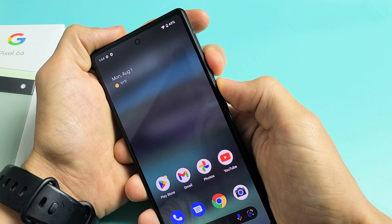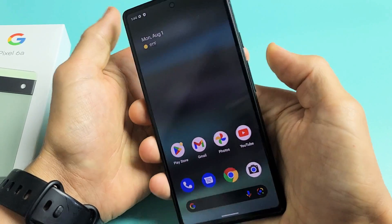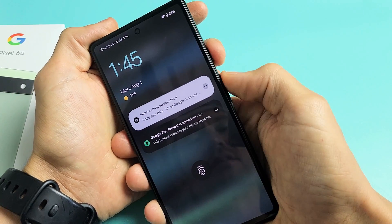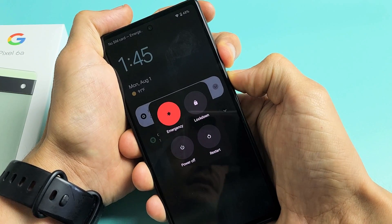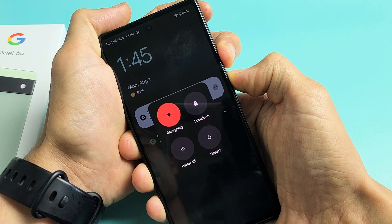Press and hold — power button and volume up. Press and hold. Do not let go until you see the Google logo appear. So we'll restart it together: volume up and power. Ready, set, go — press and hold. Do not let go. Continue to hold the power button and volume up and just wait until we see the Google logo appear.